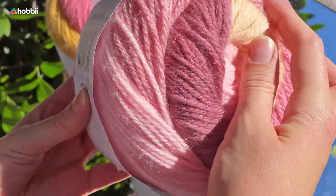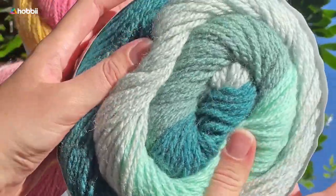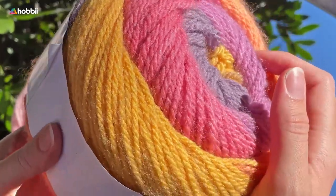Each yarn cake is made out of five different colors, giving a really unique look and color change for your projects. We recommend machine wash at 30 degrees Celsius — that's 86 Fahrenheit — and lay flat to dry.